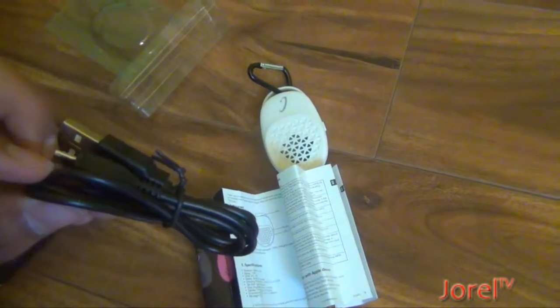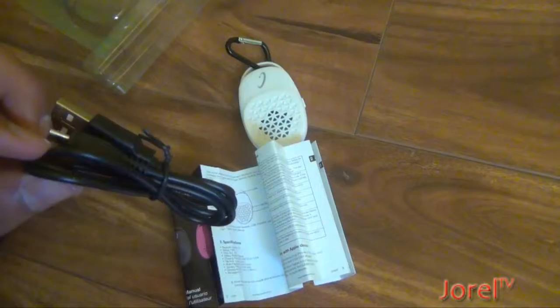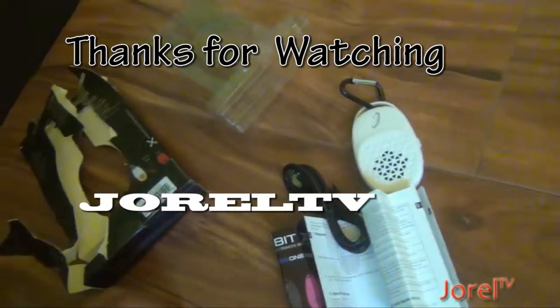In the next video, I'm going to try to connect it to the Bluetooth and see if it works. But this is just a review, so I'm not going to do that. Thank you for watching DroughtTV. Watch other videos. Goodbye.